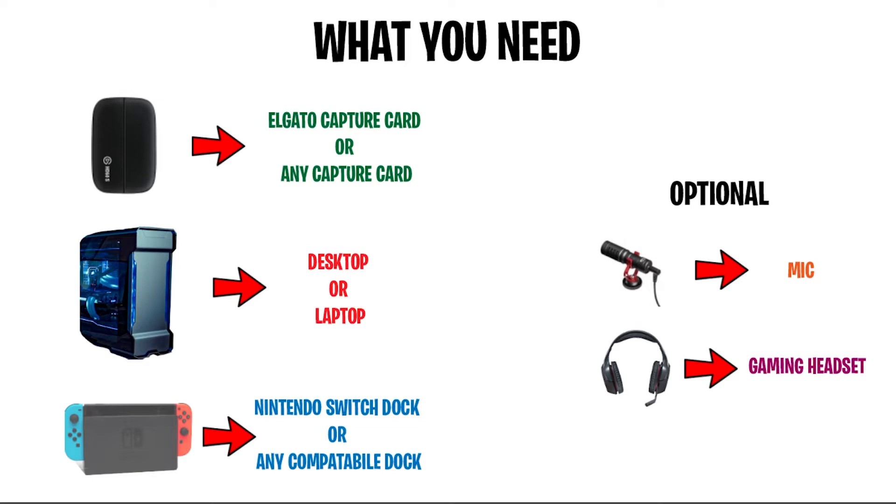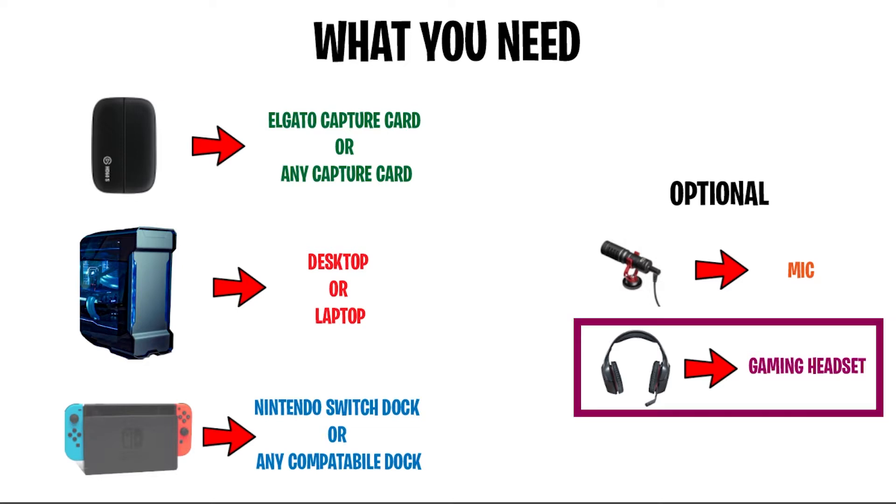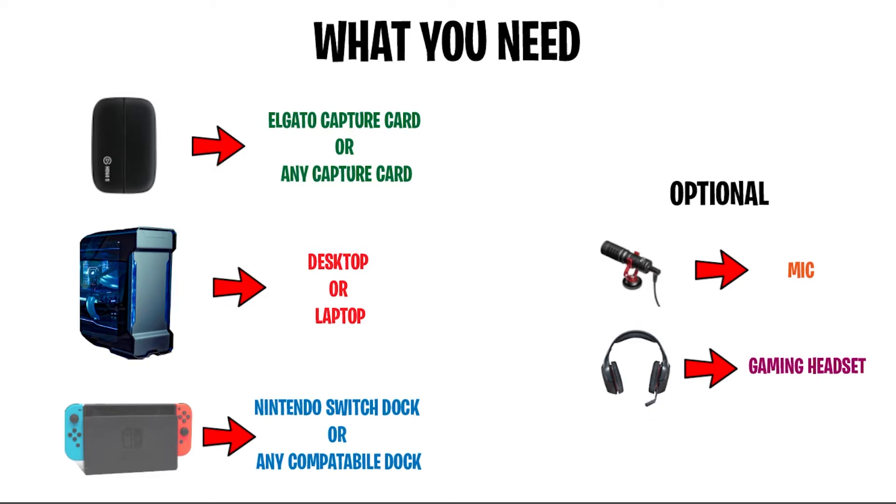The second optional thing you may want is a gaming headset. This will allow you to have all the gaming audio coming into your headset and communicate with your friends through Discord or any third-party apps. So this is all you need to get the full streaming setup that you see all the pro streamers with. Now let's get to the setup.